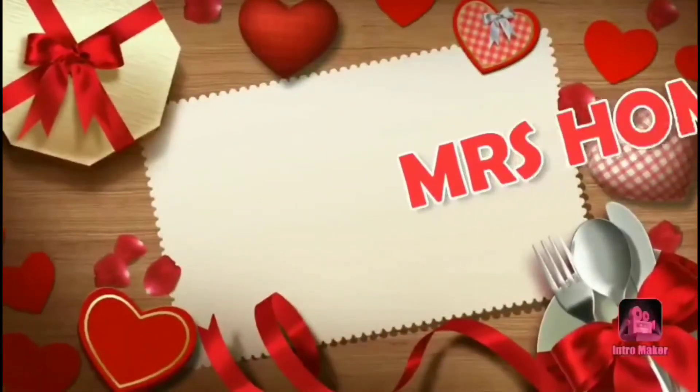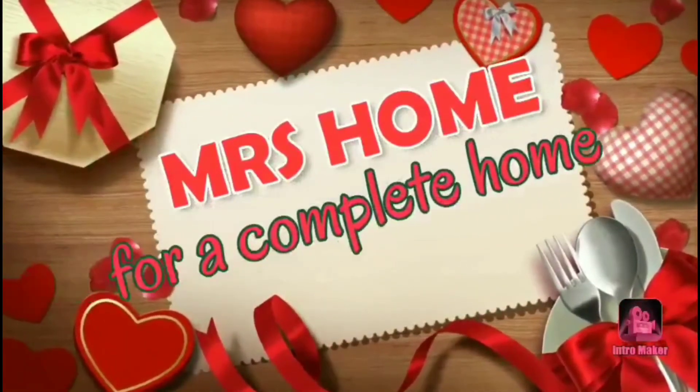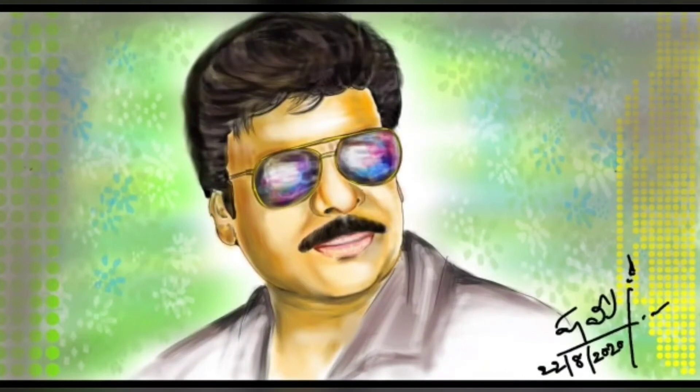Hey guys, this is Rohi and welcome back to my channel Mrs. Home for a complete home. Friends, let's quickly learn how to draw this beautiful drawing of Megastar Chenji.